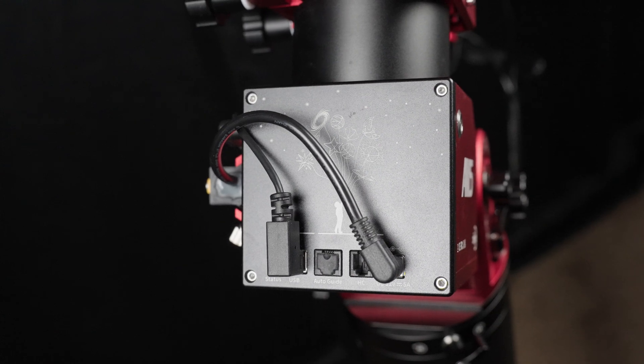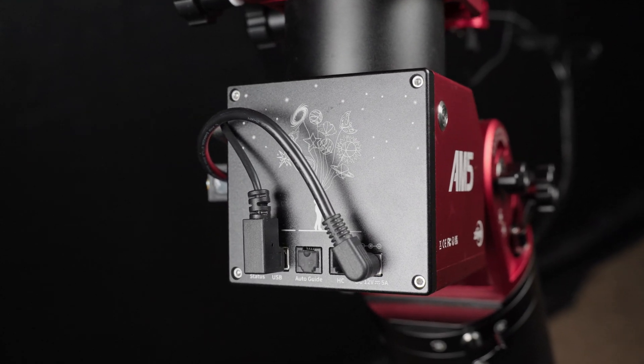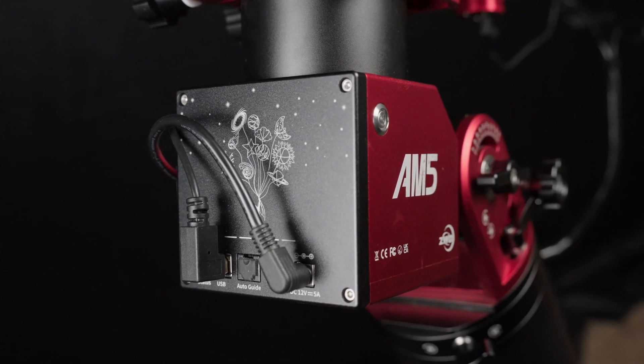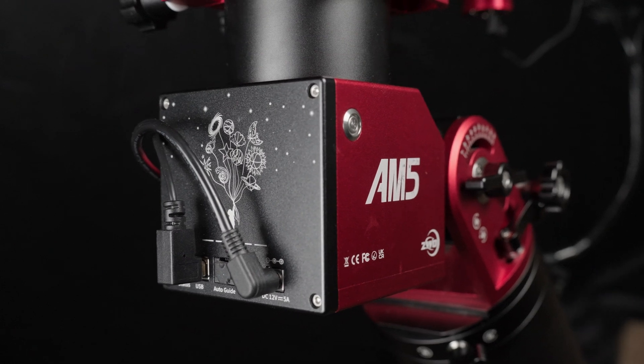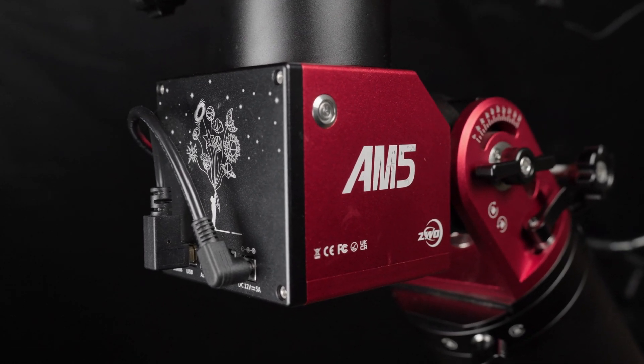The AM5 harmonic mount and TC40 tripod work well together and give RMS guiding between 0.3 and 0.7 arc seconds when there are plenty of guide stars and the target is high in the sky.